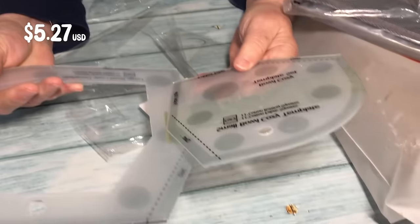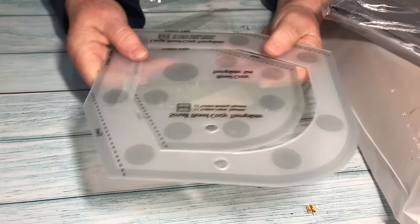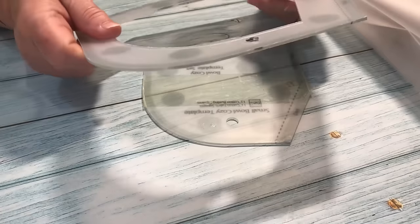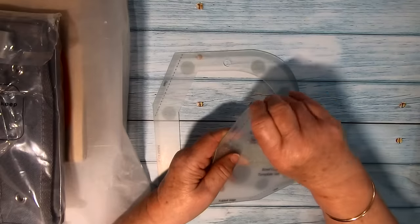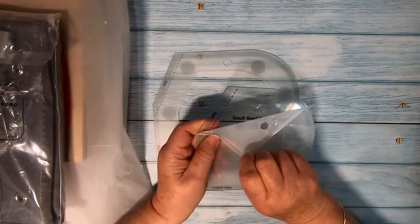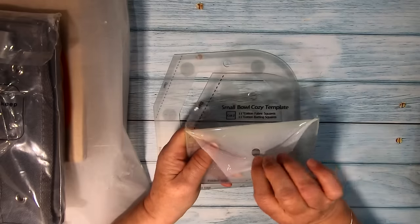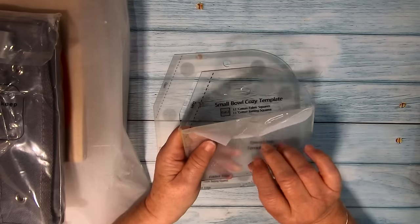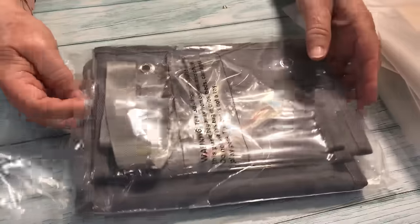Next are some mug cozy templates. There's a small template and a large template and they feel like good quality — nice and thick with a protective coating so they'll be clear when you start using them. I peeled that back just to show you. I've been going to do a tutorial on making these mug cosies for quite a while, so I'll do one in the near future using these templates.